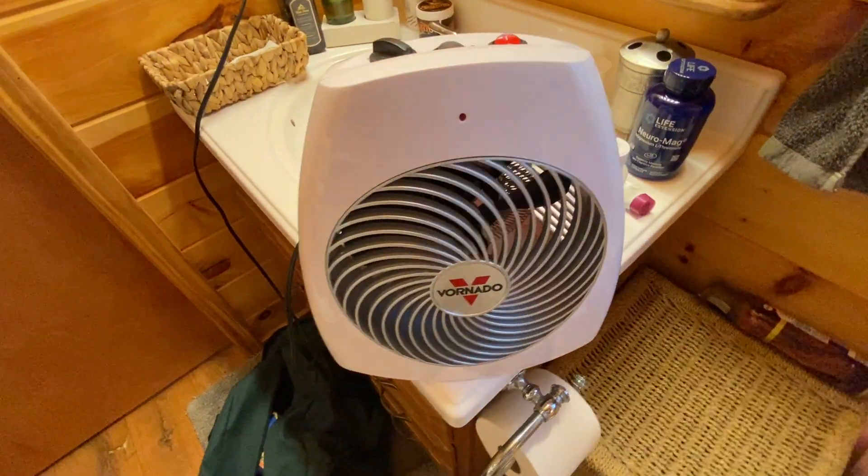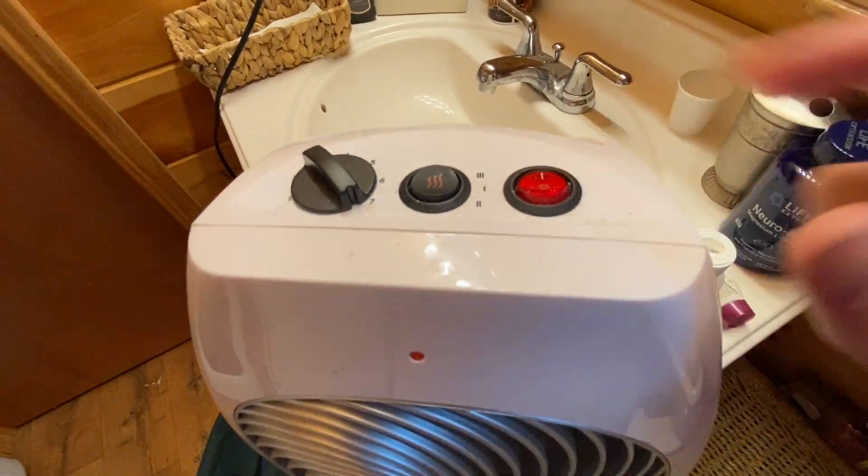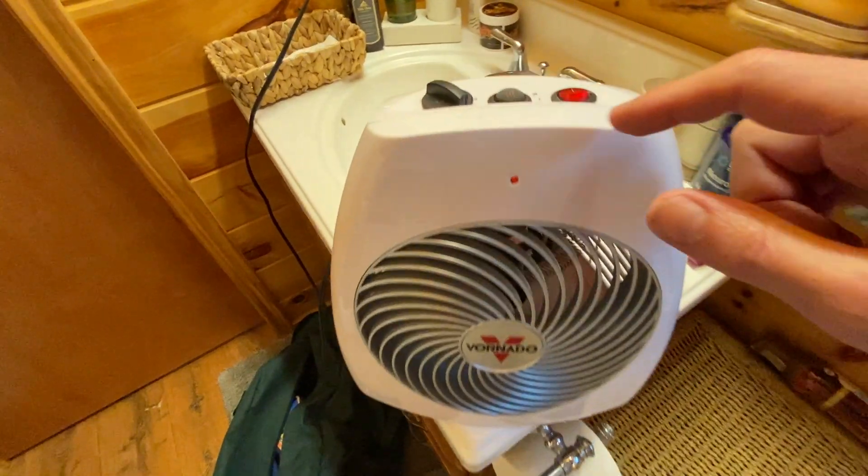Once you have it on a solid surface, you have your on switch right there. You can just simply pop that on just like that. You'll see that the fan is going to kick on and you'll start to feel a little bit of heat coming out.